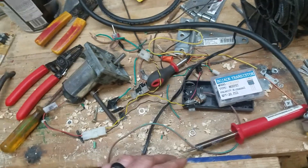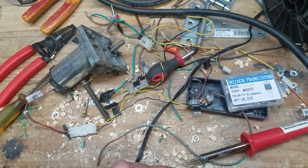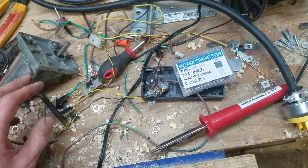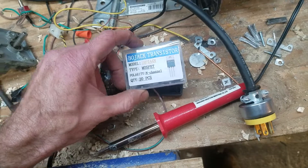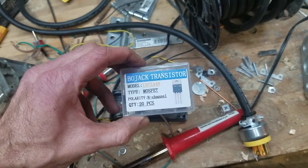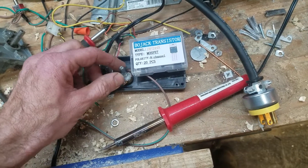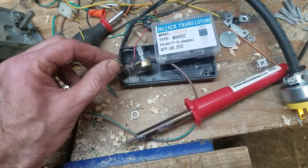Me and my boys were working on taking this DC motor and putting a speed controller on it. I ordered some of these — MOSFET transistors — and then these dials here, and we built a speed controller for it.